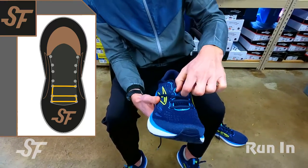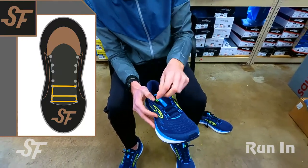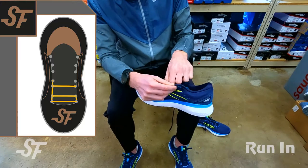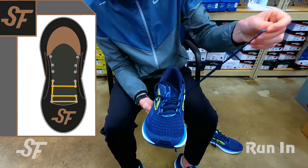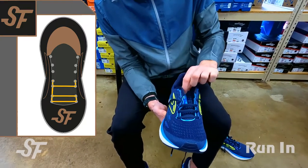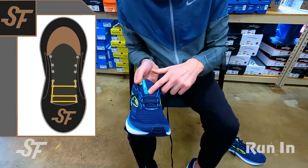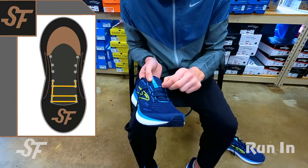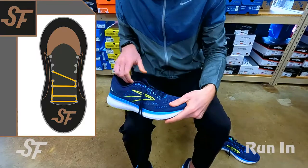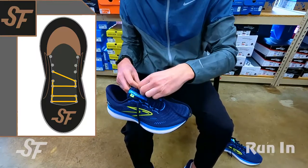We'll ladder up — thread those underneath — and on both sides we're now coming up through the fourth eyelet. Your laces are now even; we're at the same height with our laces at the fourth eyelet. We'll now return to a traditional crisscross method. This shoe has a spot to help keep the tongue in place, so we'll thread through that from both sides and go back to our X laces.